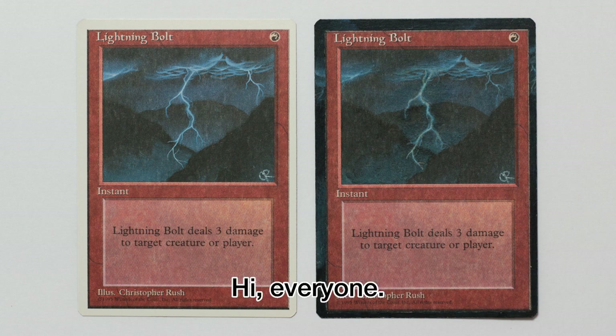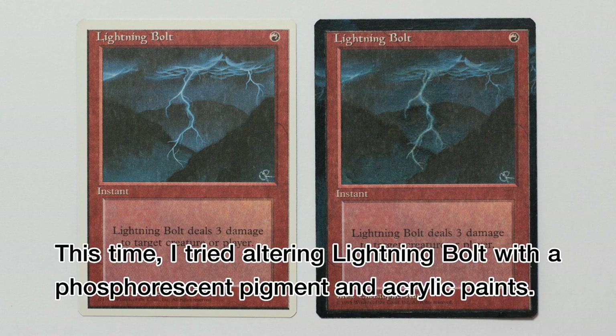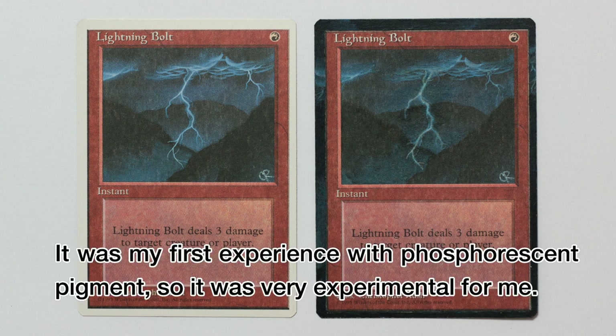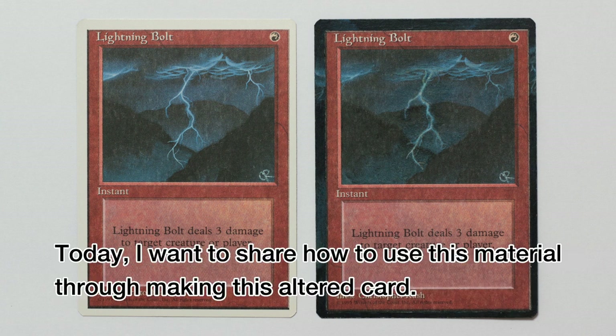Hi everyone. This time, I tried altering a lightning bolt card with a phosphorescent pigment and acrylic paints. It was my first experience with phosphorescent pigment, so it was very experimental for me. Today, I want to share how to use this material through making this altered card.